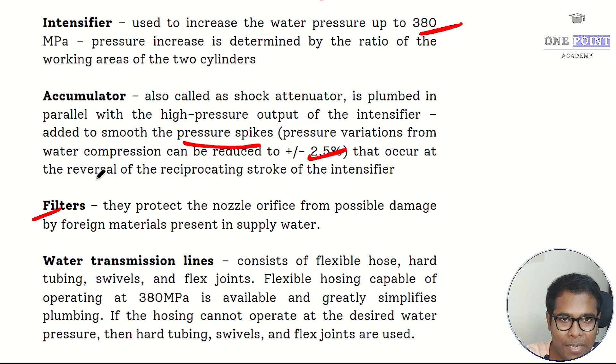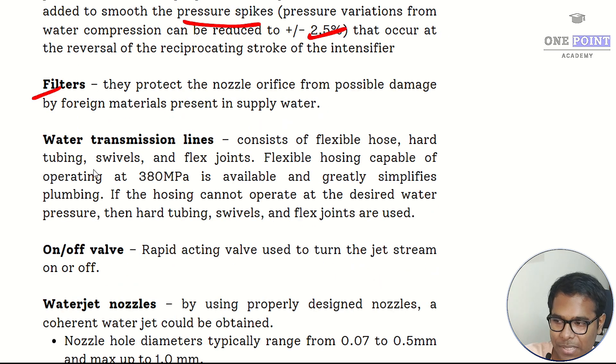The filter is placed in the supply line to trap any unwanted material or debris, ensuring purified water enters the system. Without it, erosion, contamination, or choking of the system can occur over time. The water transmission lines — including joints, tubings, flexible or hard hoses — carry high pressure water up to the nozzle and must sustain pressures of the magnitude 380 megapascals.